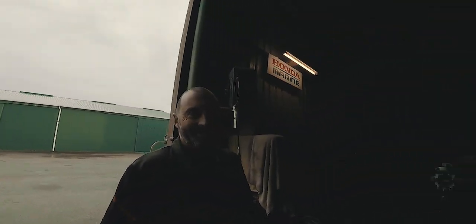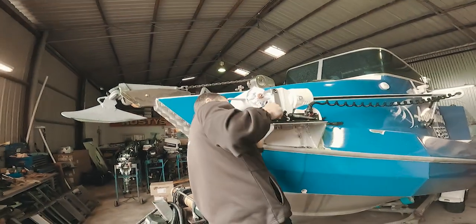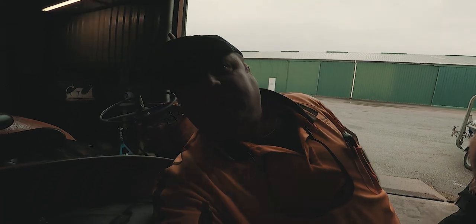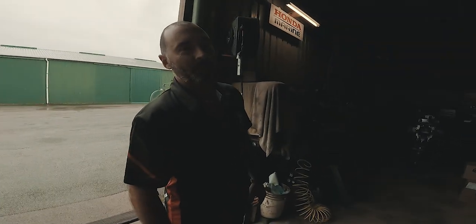This is Rusty's Marine, by the way. And this is Jamie — he's a tech guy who knows everything about Minn Kotas. We're investigating what's going on. We may have found a faulty Minn Kota — that's 50/50 for us as usual. We might get another unit and chuck it on and see what happens.